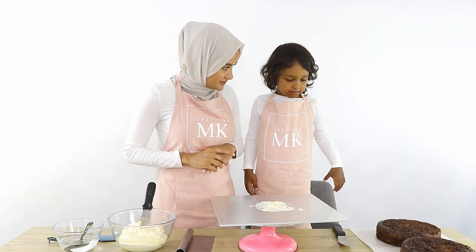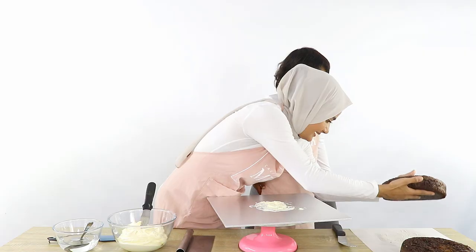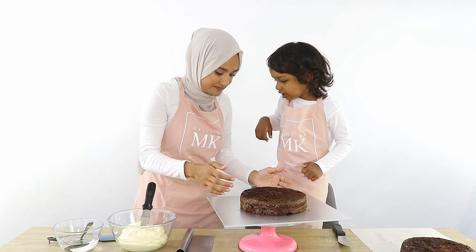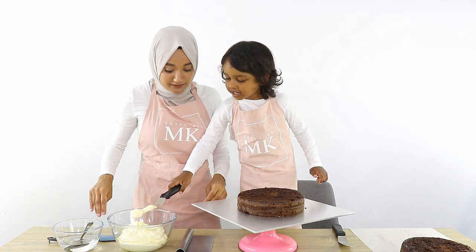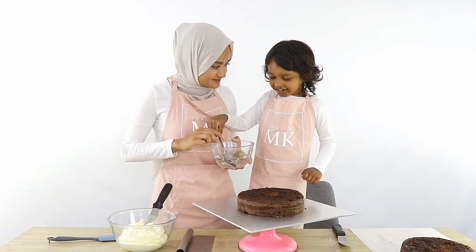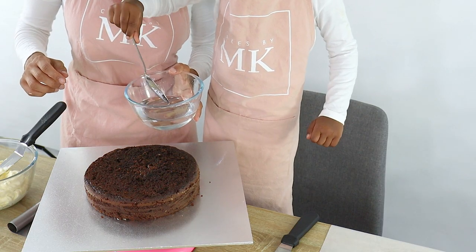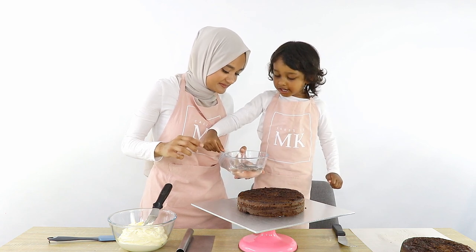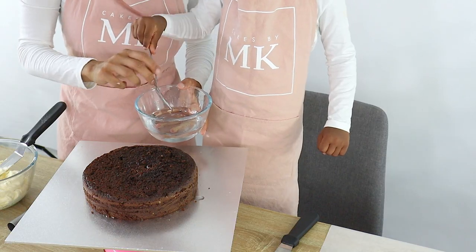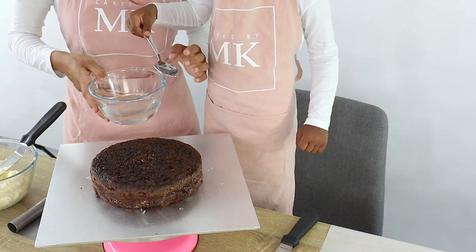Now what do we need to do next? We're gonna put the cake on the cake board — because it's yummy! We're gonna put it right in the middle. Now before we do the cream, we've got to put this on the cake. It's called simple syrup. Good boy! So now you're just going to put that all over the top of the cake.